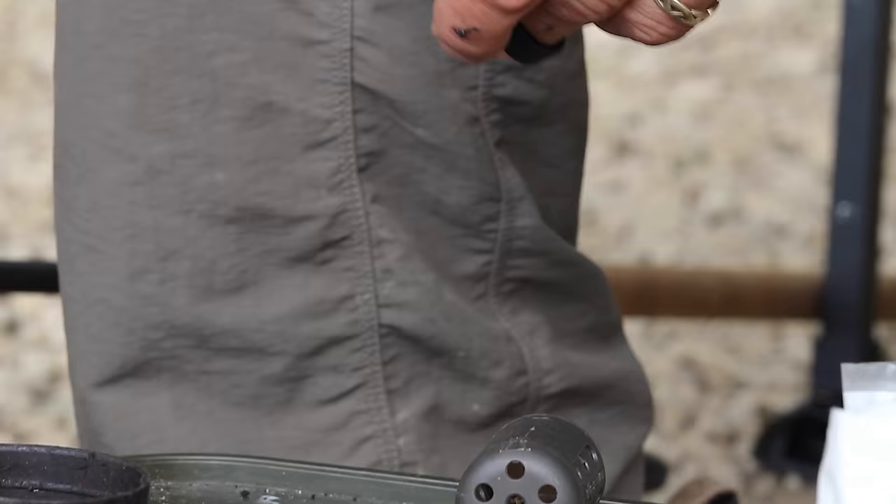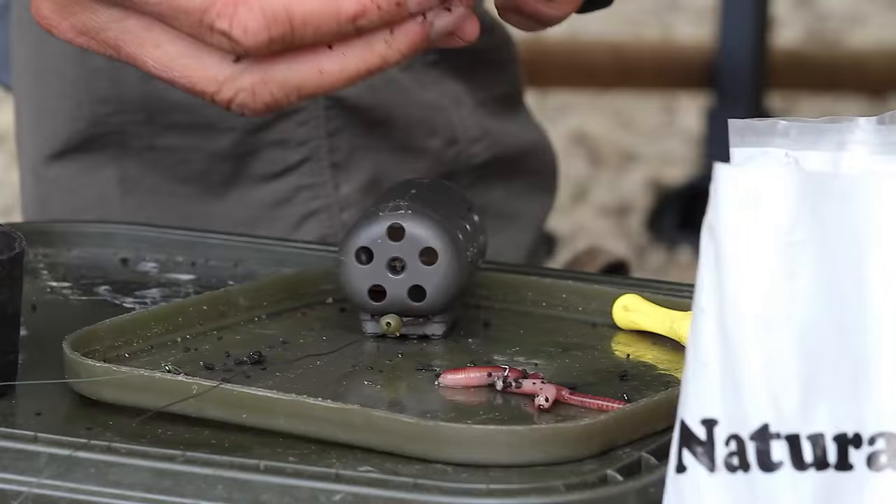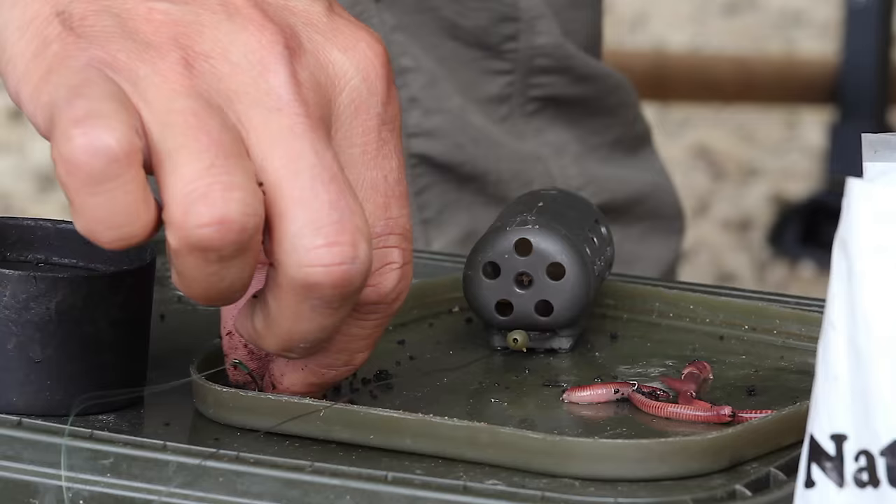First thing is to select a couple of your fatter worms, then you just cut a couple of sections off, or a head off. A couple of those — two or three — and then you save the rest of the worm in a little pot.